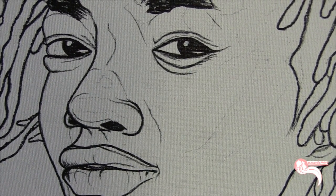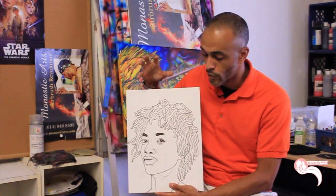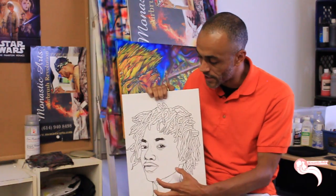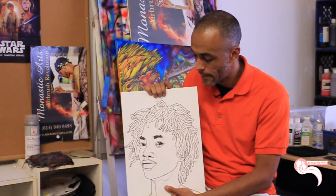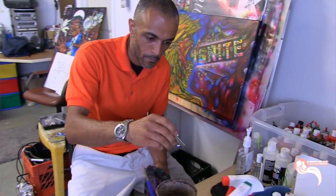I sketched out just the basic form of her face, trying to do a realistic portrait. I'm going for some realism — I've sketched it out and gone back over with some black paint and ink to outline the form, and from this point I'll go in and start layering the colors into the piece.